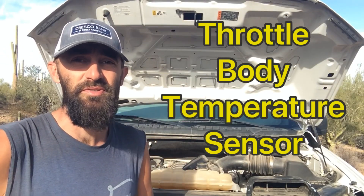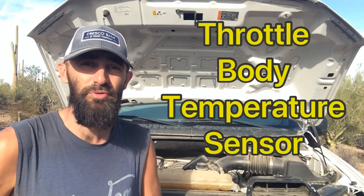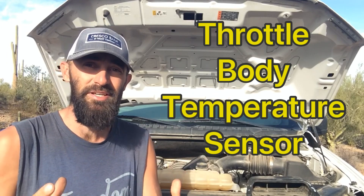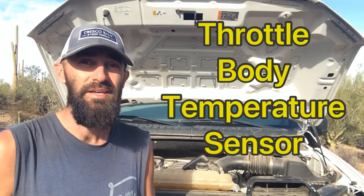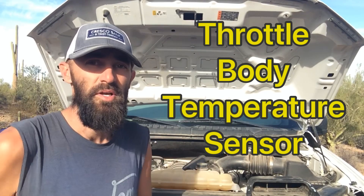The second sensor we're going to talk about is the throttle body temperature sensor. This one doesn't have a fancy acronym like the last one, but it is attached to the throttle body itself. Its only job is to check the temperature of the air actually coming through the throttle body, and it also checks the temperature of the throttle body itself. It takes those two numbers together and sends it off to the ECU.